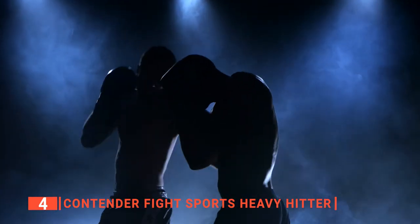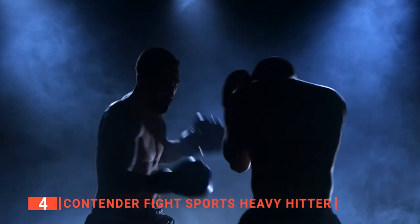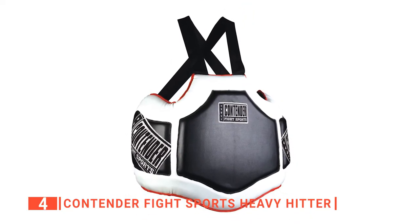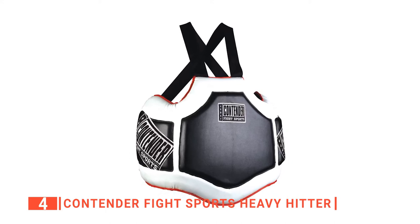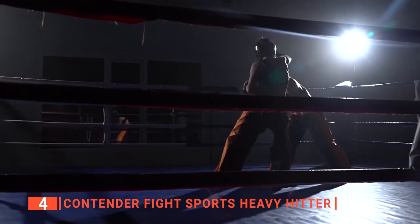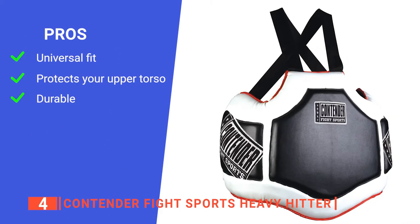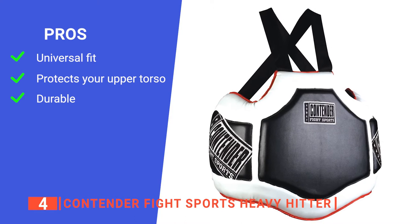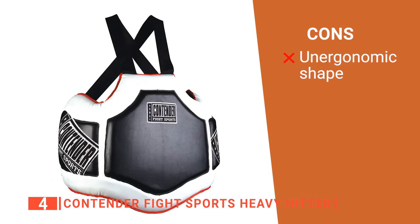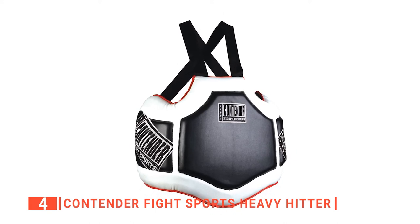It offers excellent body protection for boxing, MMA, Muay Thai, and contact sport athletes that want to practice total power hits. With this body boxing protector, you can take your coaching and sparring session to the next level and go full force without worrying about injuring your partner. It is a one-size-fits-all, so you can take turns when coaching or when multiple people want to exercise. Its pros are: it has only one size that fits all, it protects your chest and ribs area, and it is robustly made. However, it doesn't conform to the body, so it may rub in places after a while. The Contender Fight Sports Heavy Hitter is great for sparring at local gyms and for coaches that need to teach multiple people.